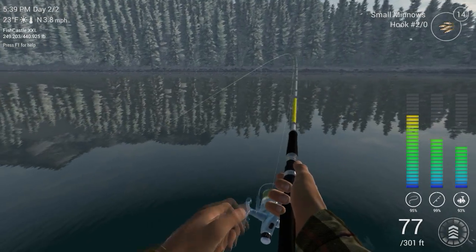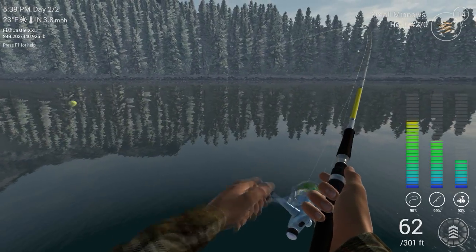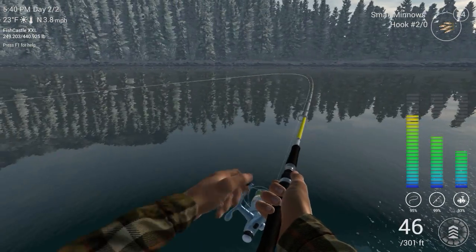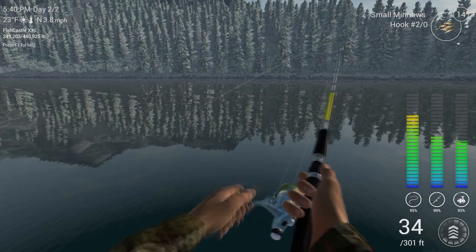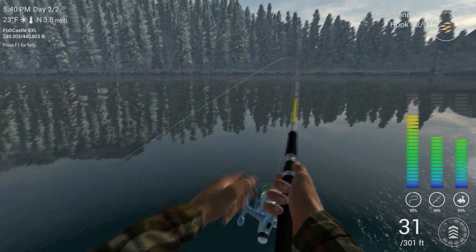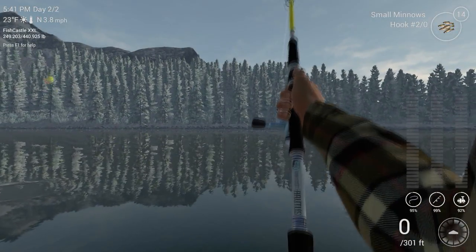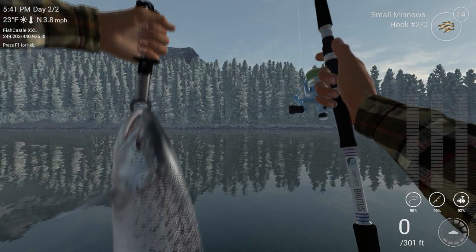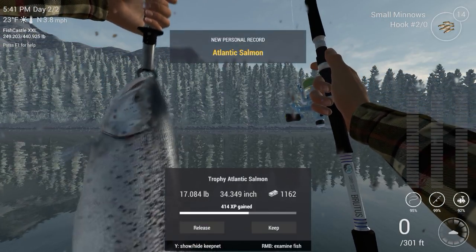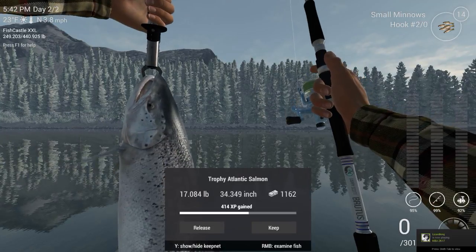I haven't had this much resistance with the salmon on this Brutus rod, that's for sure. Come on. I wonder if it is Atlantic salmon — it sure fights like one. Yeah, they jump. The lake trout, they'll jump so much. Whoa! Very nice. New personal best — 17.84 pounds. That, my friends, is a nice salmon.